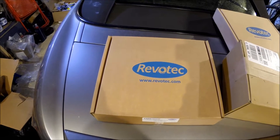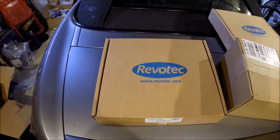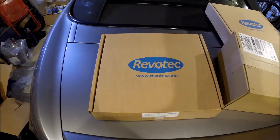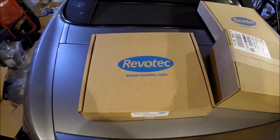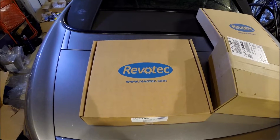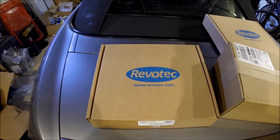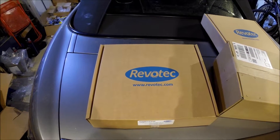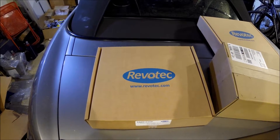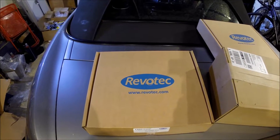Welcome to today's video. In my last video I fitted the Mishimoto fan shroud. I felt that the fans weren't really good enough and in testing that has been proved right, because in hot weather the fans run constantly — they obviously haven't got enough power to keep the car cool or at least cool it down to the level I want.